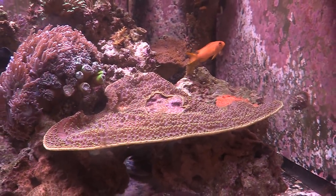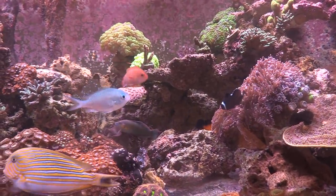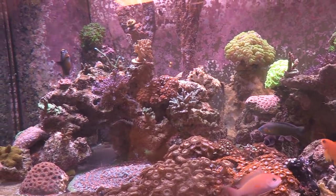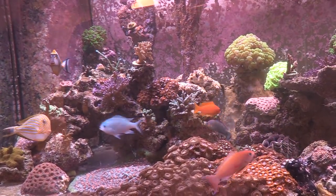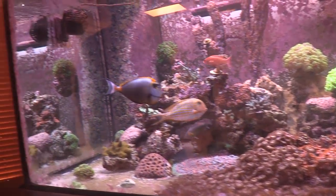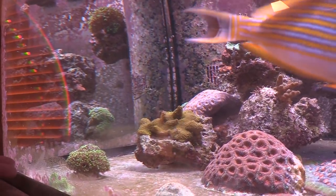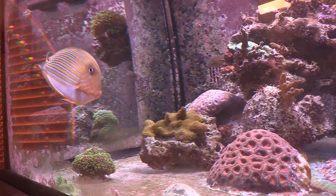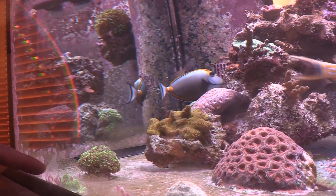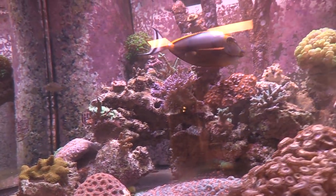None of the acropora survived and a lot of the obvious ones too. But the galaxia and some others came back. The galaxia kind of stopped growing but that's actually okay because they're pretty aggressive — the sweepers take up a lot of space. That big chalice I've had for three or four years; it stayed on the plug for the first three years and in the last two years has added about half an inch all the way around.